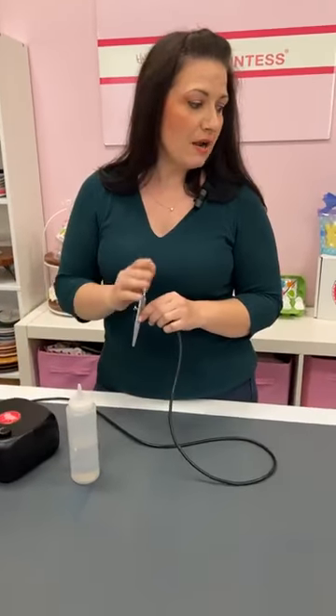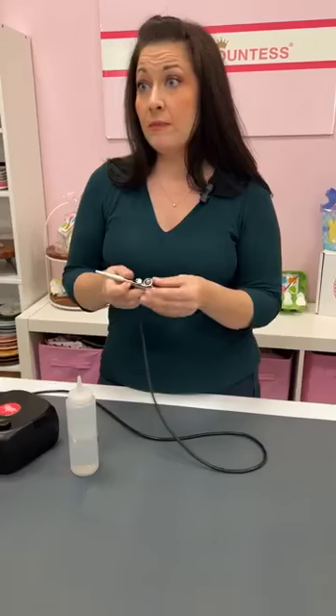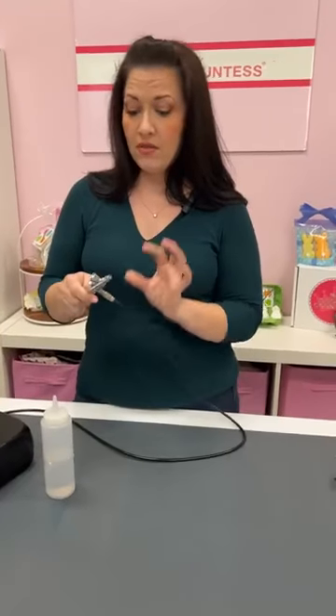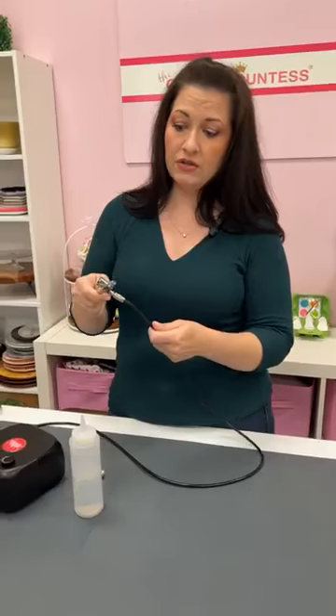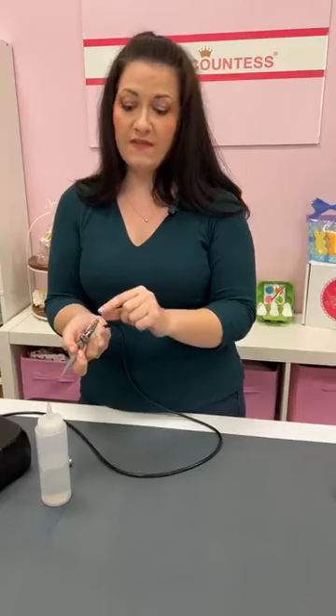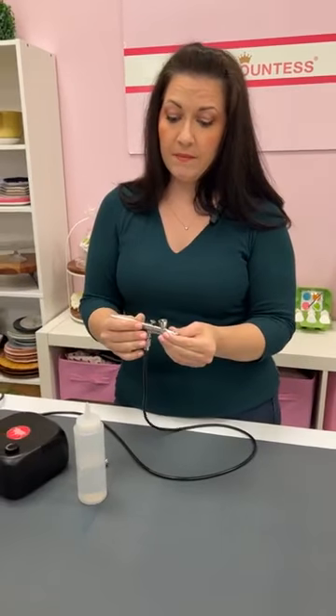On drying the gun after cleaning: you can pat it dry with a paper towel, give it a shake — you don't need to do anything special. It's good to remind people there are no actual electronics in the gun itself. Air runs through the hose but there's no color coming through there and nothing electronic on the gun, so as long as your compressor is not near water, you can safely put the nozzle right under a streaming faucet. The water spritzes off and gets any residue collected inside the nozzle cap.